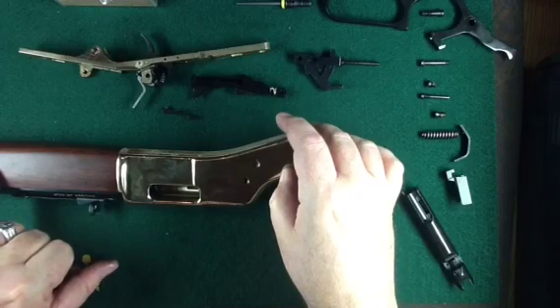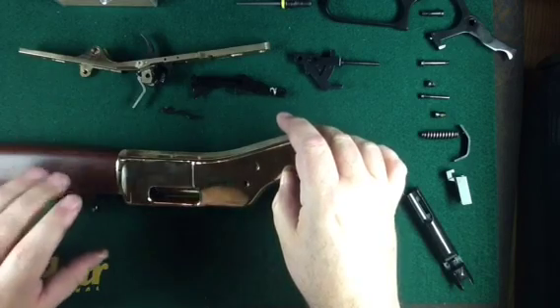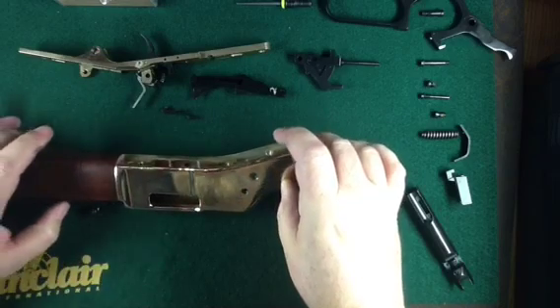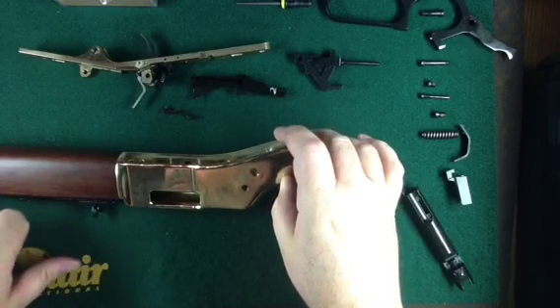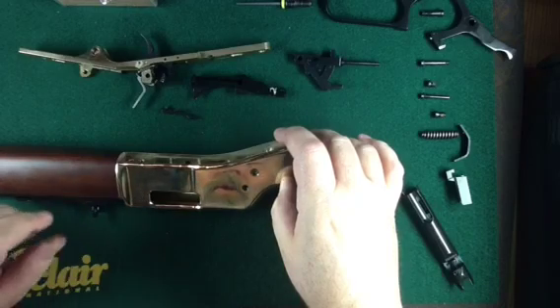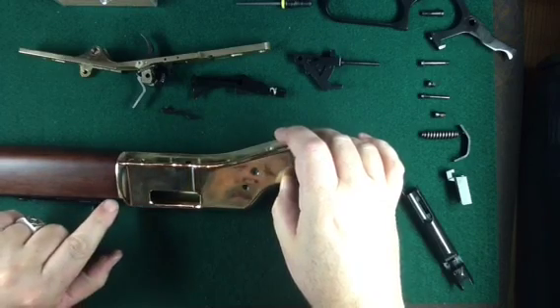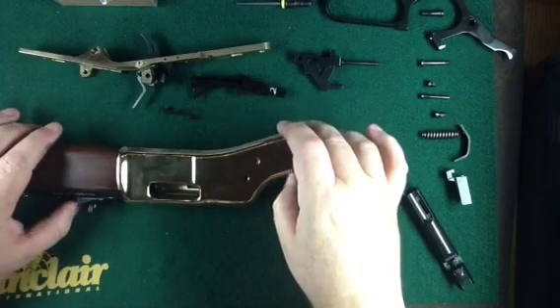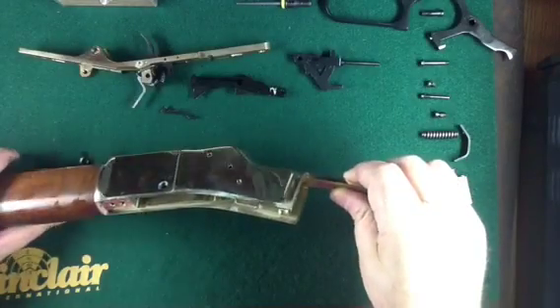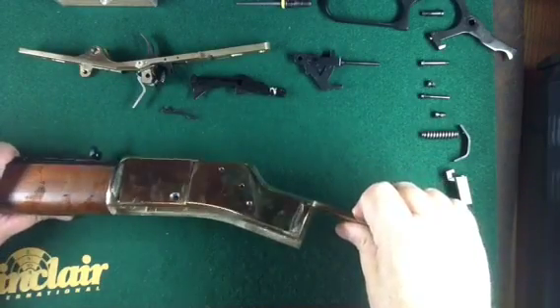I'm not taking off the front magazine tube, the barrel, or the front stock to do the engraving. Basically there's one screw — the magazine tube turns and pulls out. The barrel is going to take a vise, but this is as far as I need to go to be able to engrave it.